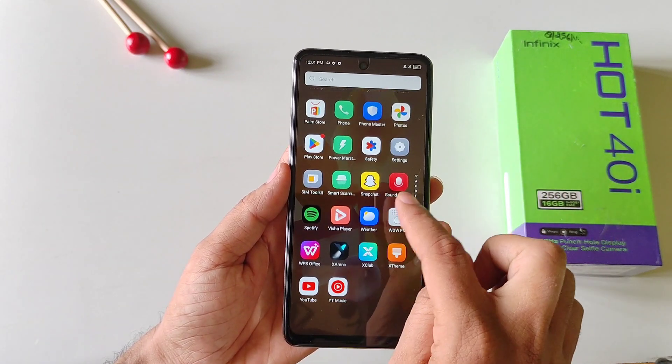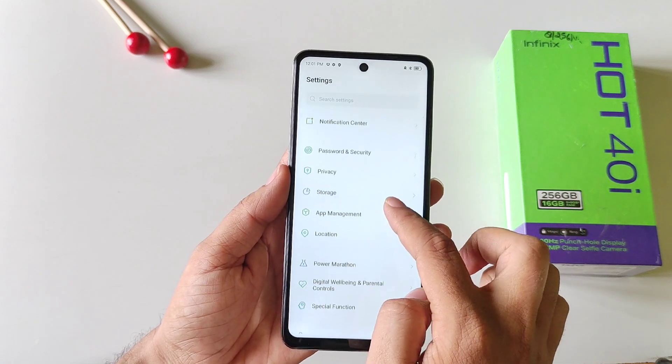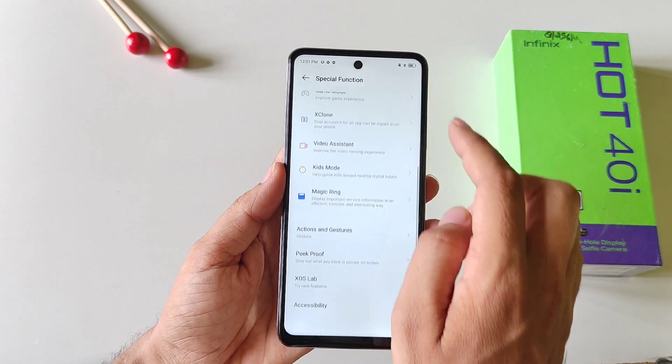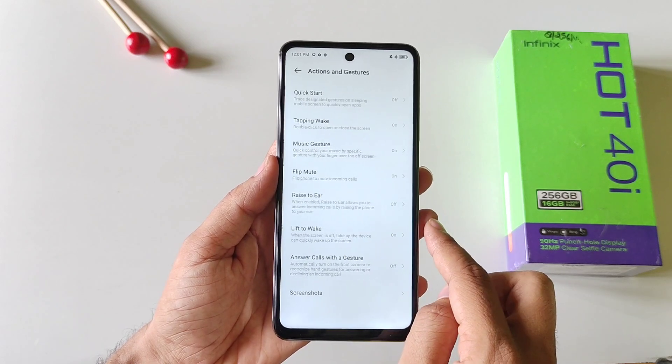Simply open your Settings, scroll down to the bottom and click on Special Functions. Again scroll down and then click on Actions and Gestures.